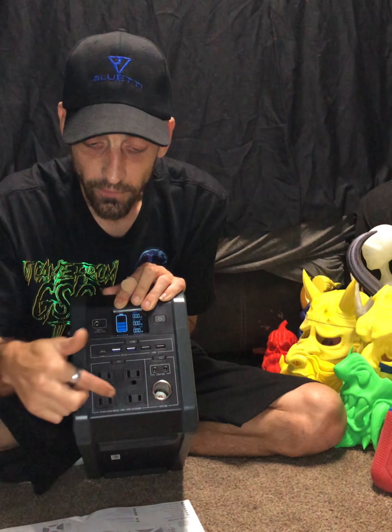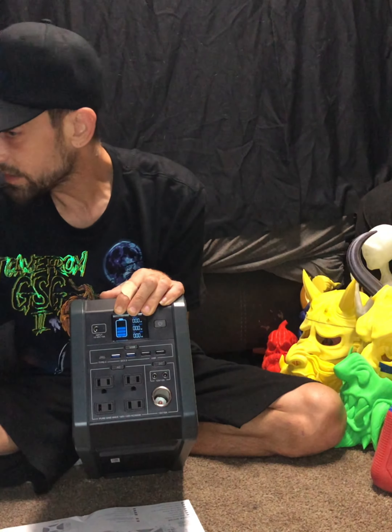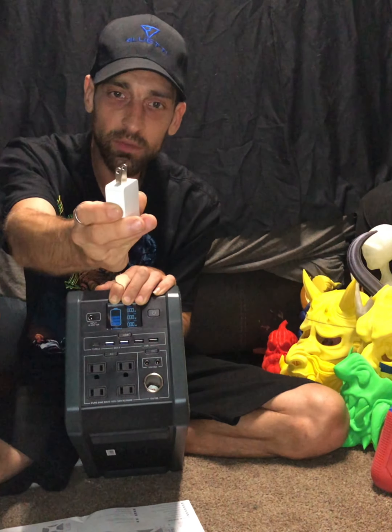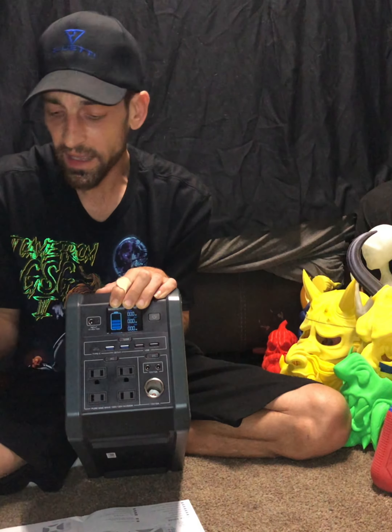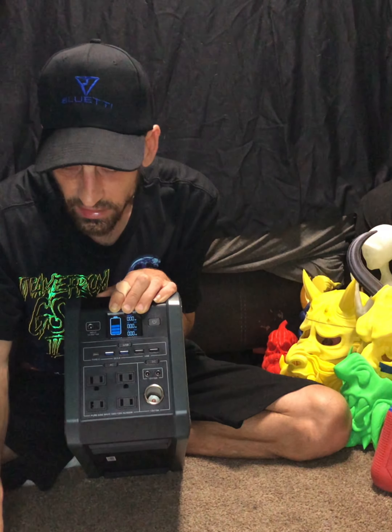We have four AC outlets - your normal AC plug. Let me grab one and plug it right in. So you could run a TV, a fan. They give you some examples in the instruction book.